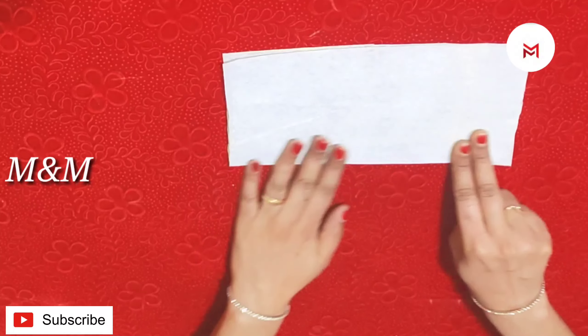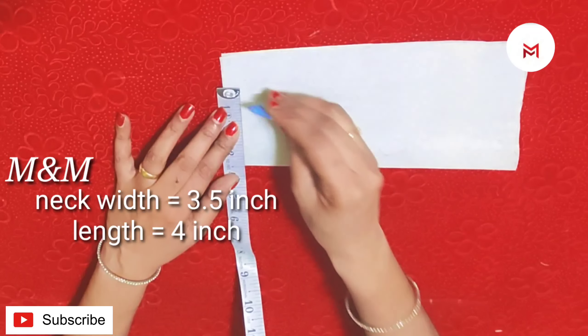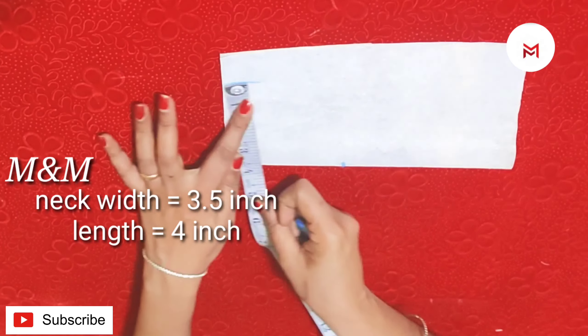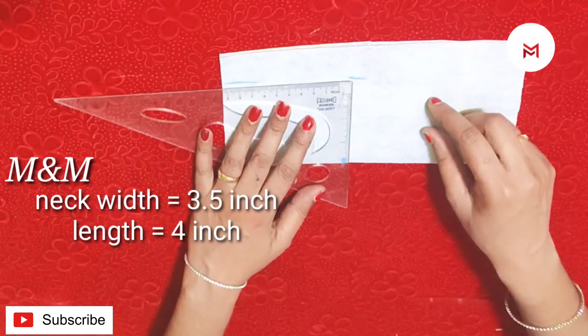I'm going to cut it off. The canvas is going to make this. Now we are going to cut the neck — 3 inches. I will mark it in the back. Then we will mark the length of 4 inches.